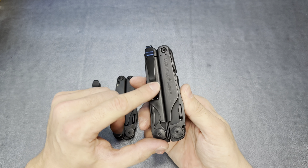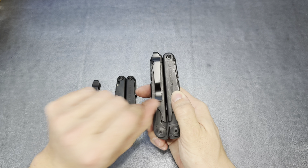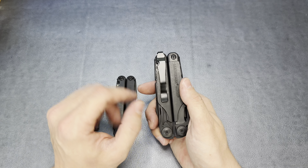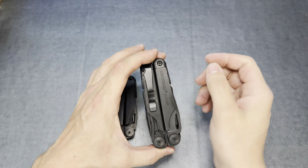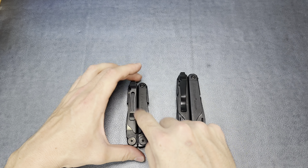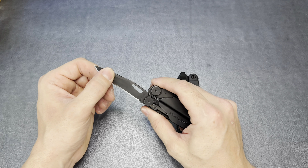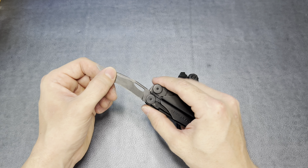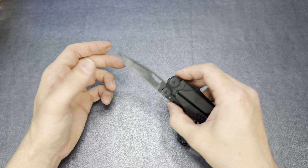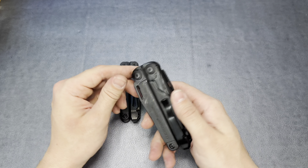I spent about seven bucks on the aftermarket clip versus the twenty dollars Leatherman charges for theirs. The coating is a bit cheap and it's probably a relatively soft metal, so it could deform more easily, but for seven bucks versus twenty, that's the way to go. Get yourself an aftermarket clip for the Surge.